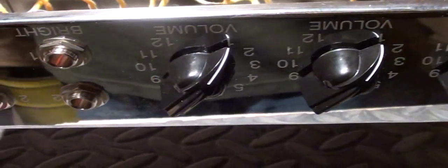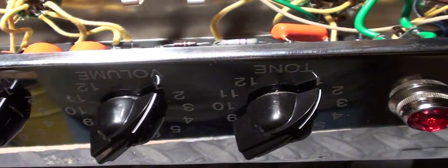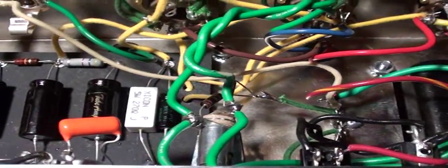I'm still waiting for my speaker, so I won't be able to do any testing until I have that connected. From there we'll be able to get a good listen to it and test my DC voltages — without the tubes and then with the tubes in place — and then test it with some actual guitar playing and see how she sounds.